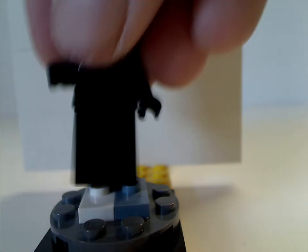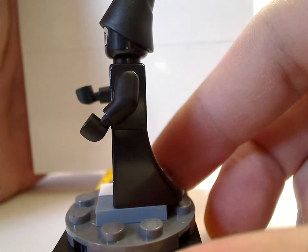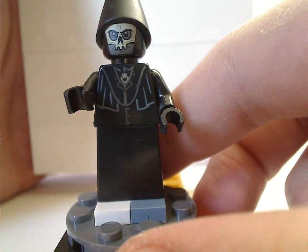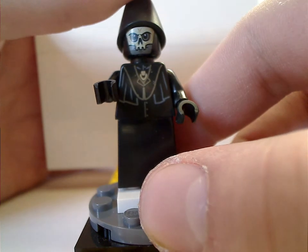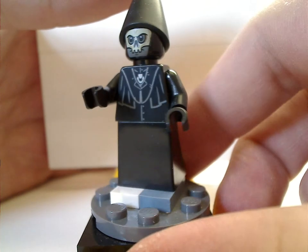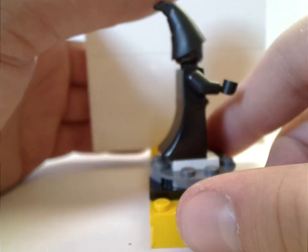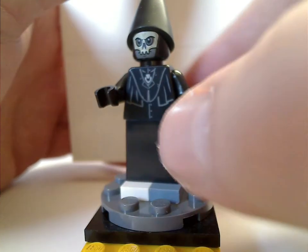Next is a Death Eater, with the newer rogue skirt piece. The face print is done quite neat and well suited, and the torso print done quite nicely. From the back there is no double-sided face, but you do get the wizard hat from the collectible minifig series, which works well for it.